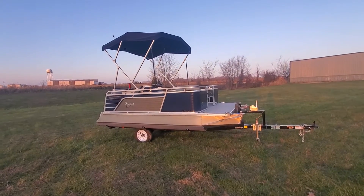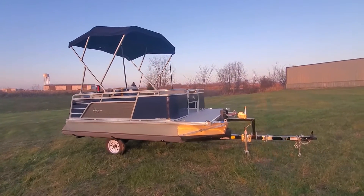Hello everyone, welcome back. Charles of First Auto Credit here. I'm going to do another boat build video.